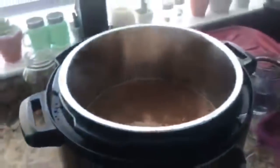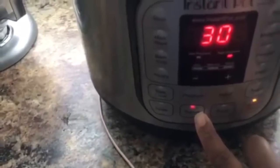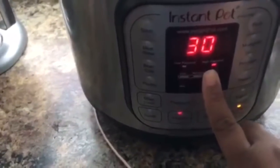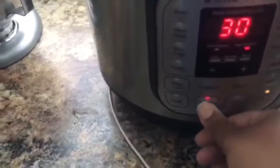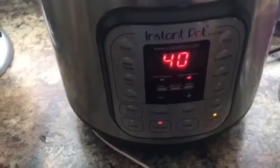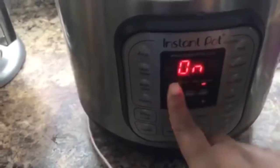Now that we have all our ingredients, get the lid on the pot and close it. Of course, always go to sealing mode. Then hit cancel, then manual — on some Instant Pots it will say pressure cook instead of manual. Make sure it's on high pressure, and set it to 40 minutes. It will kick on and once the pot comes up to pressure, the timer will start counting down.